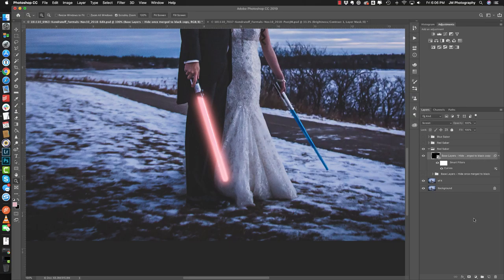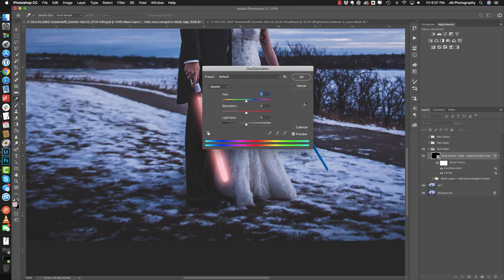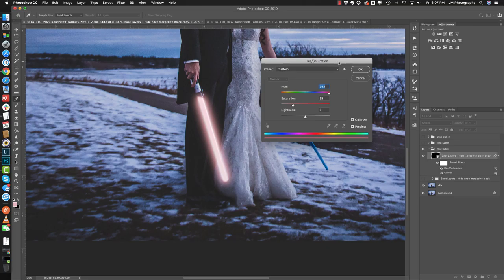Next we're going to apply a Hue/Saturation layer — Image > Adjustments > Hue/Saturation. We're going to colorize this, which applies a coloring and tone to it. You can adjust accordingly to what works for you. I'm going to move the hue slider — you can see you can change the color of the lightsaber as you move through the range.